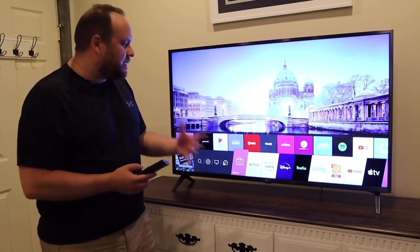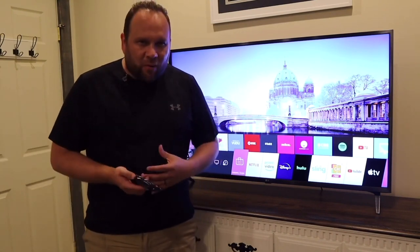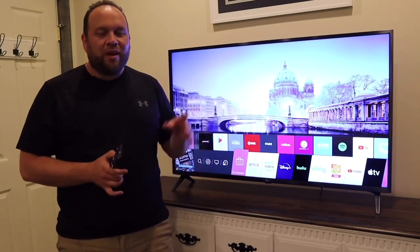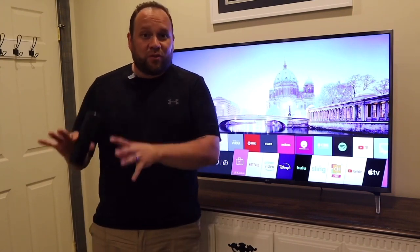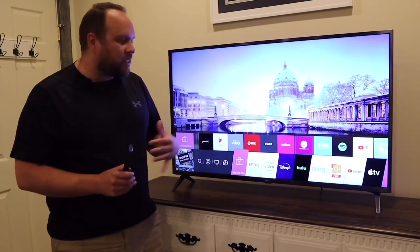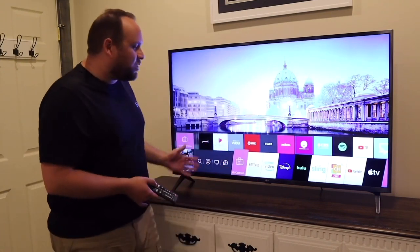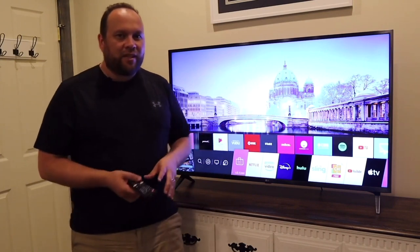One app that is missing is the Spectrum TV app, which is how I personally watch regular TV. Unfortunately, Spectrum signed a deal with Roku and Samsung, so their app only goes on those two platforms. But there are plenty of other options if you're looking for live TV media consumption.